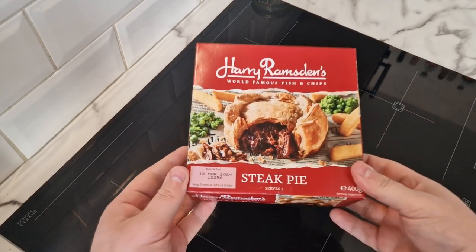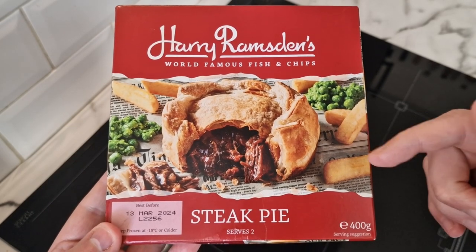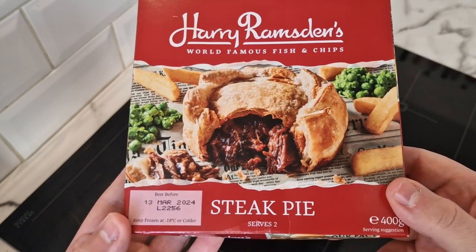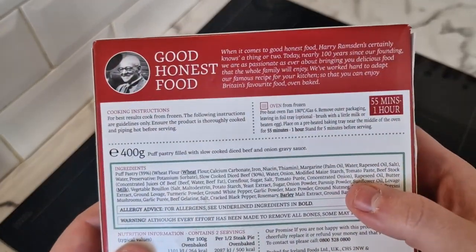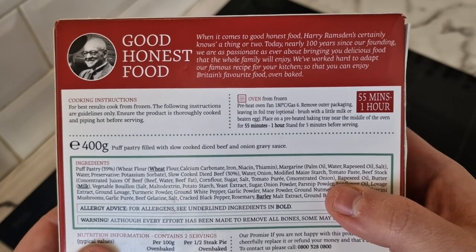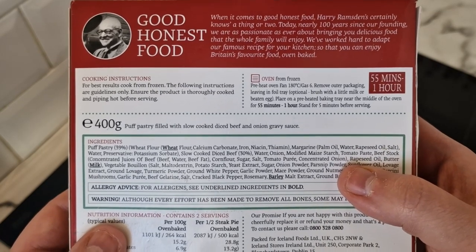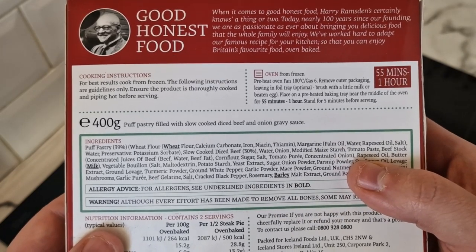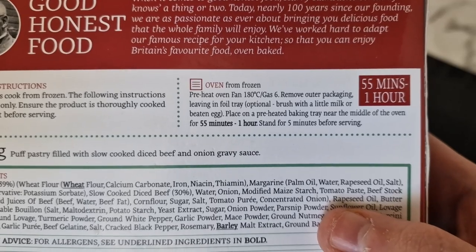Let's hope it is really really nice. So let's have a look at this pie box. Harry Ramsden's world famous fish and chips steak pie, serves two, 400 grams. The serving suggestion is chips and mushy peas, so that's what we've gone for. It looks really really full. It says when it comes to good honest food Harry Ramsden's certainly knows a thing or two. Oven baked, 400 grams, puff pastry filled with slow cooked diced beef and onion gravy sauce. The only issue is it takes 55 minutes to an hour in the oven.